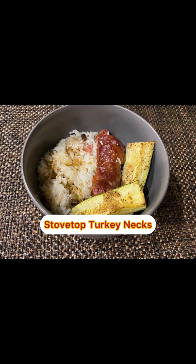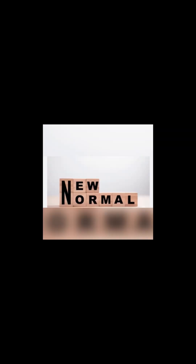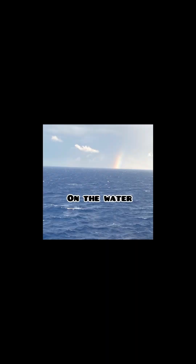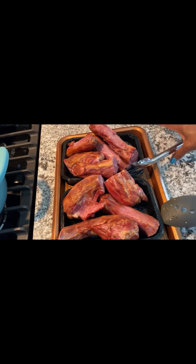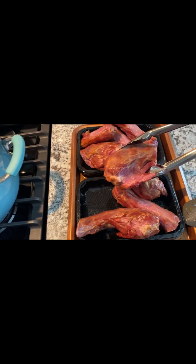Hello everybody, thanks for checking in. Let's look at these stove top turkey necks. This is Price Mixing It Up. Please like, share, and subscribe. I'm Pamela. Thank you for coming in the kitchen today with Price Mixing It Up — the stove top turkey necks.